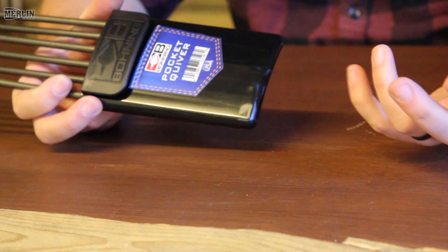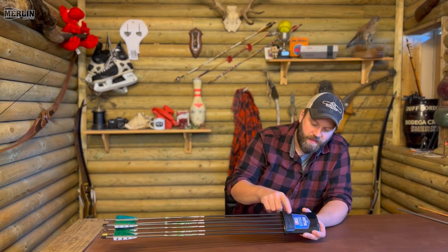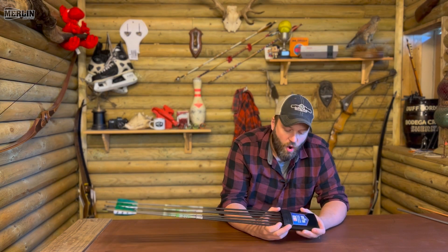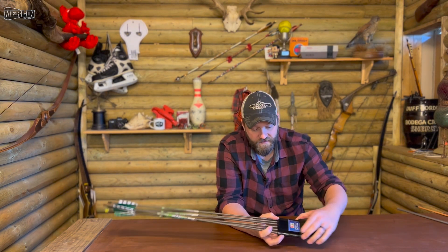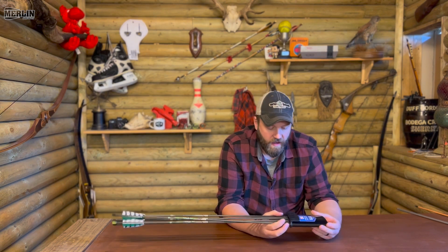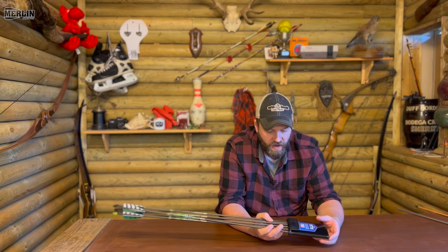It's a plastic pocket quiver. What it does is it slides into your pocket and the little clip sits on the outside, or you can clip it onto a belt. That little clip comes off if you wanted to, and it just helps secure it into your pocket or your belt or whatever you're putting it on.